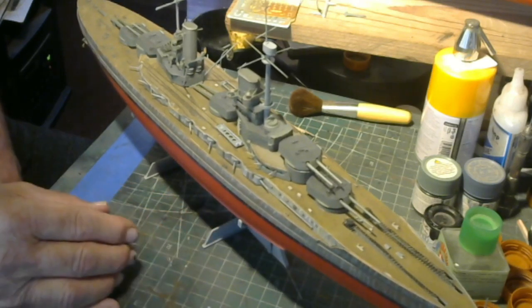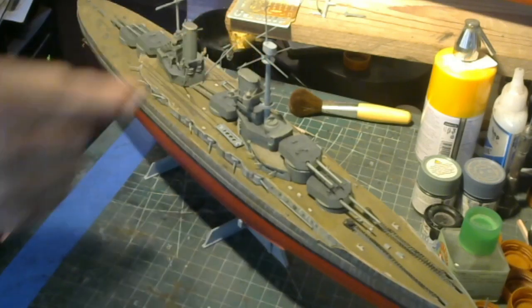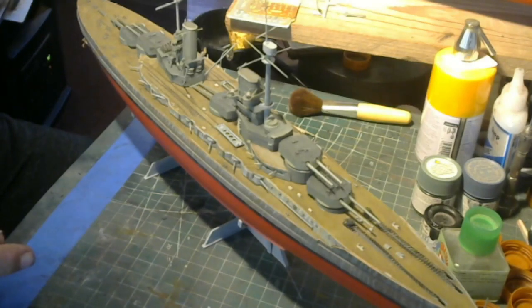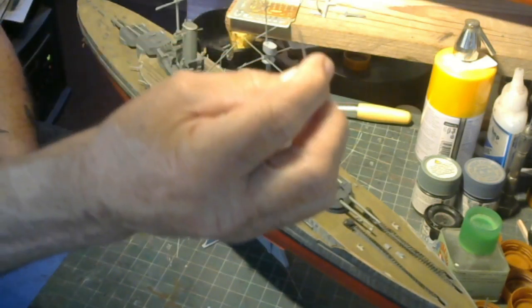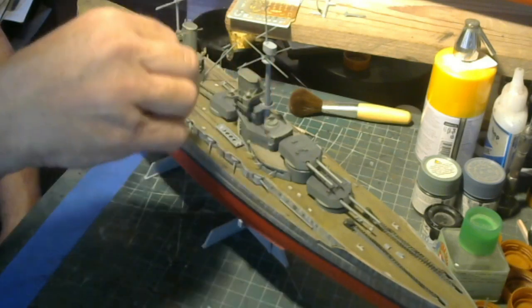I've got my pen vise drill over here — you can see it in the foreground and background. I went and bought a bunch of small drills at the hobby shop — these things are expensive, real small. I'm going to use those with the pen vise to drill my rigging holes.